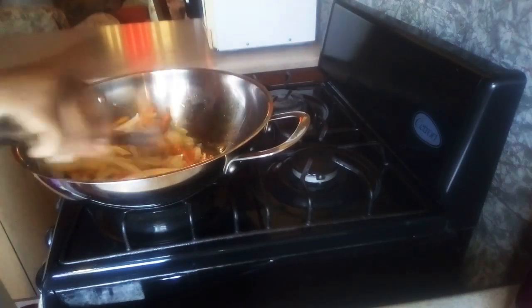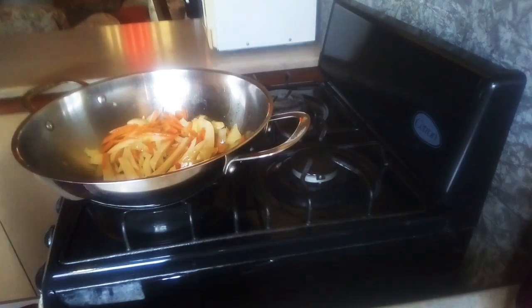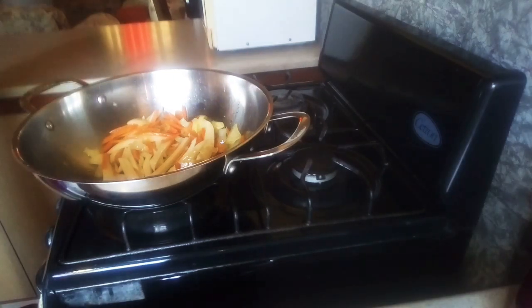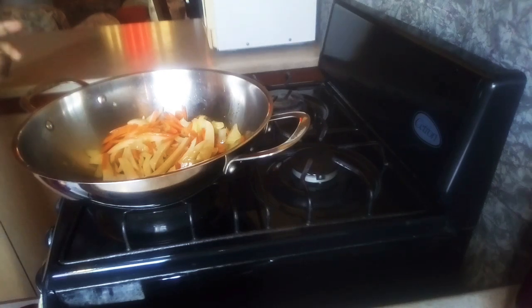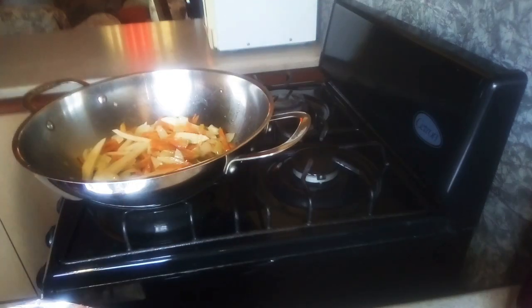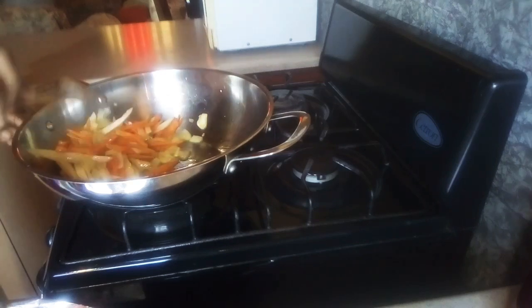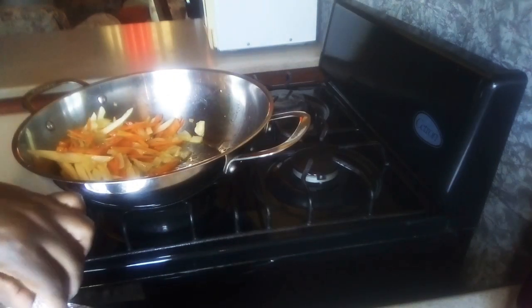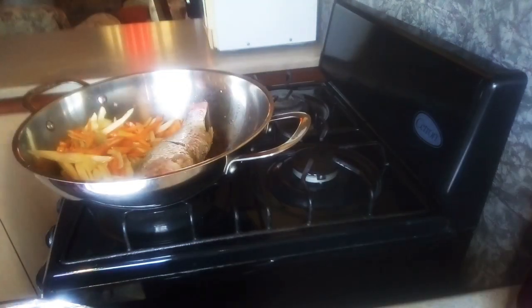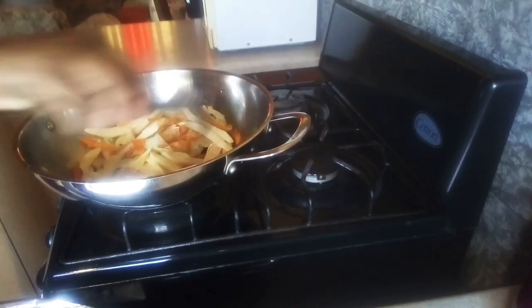You can smell the flavor coming from the onion and garlic. I'm going to allow this to simmer for a minute and then add the fish. Now I'm going to put the fish in the pot — I'm placing the fish at the bottom right here, and then I'll place the vegetables over the fish.